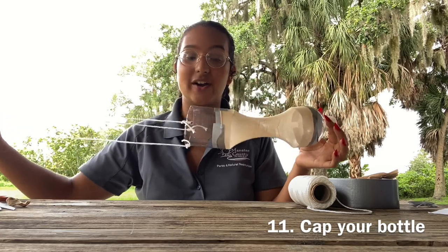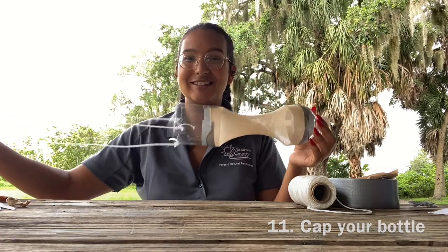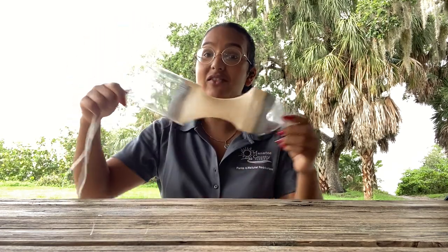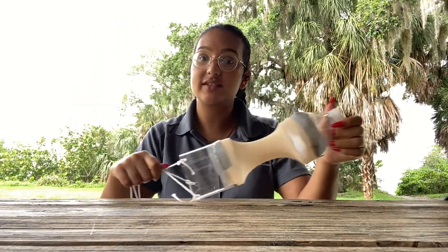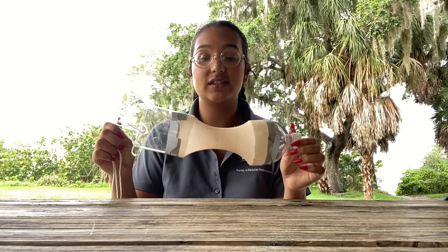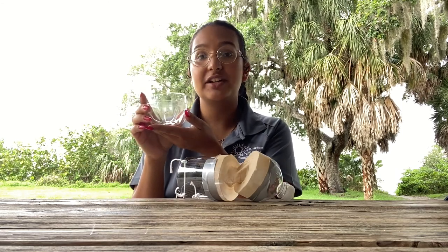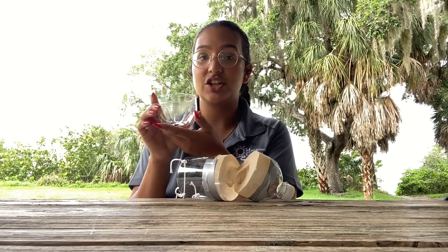So let's go explore! I hope you enjoy making your very own plankton tow. Remember not to drag it across the bottom or you'll get a lot of sand inside your tow. You can use the bottom half of your plastic bottle to collect your plankton, or another collection jar.